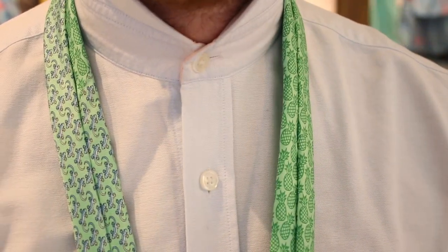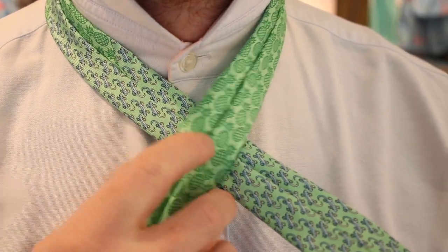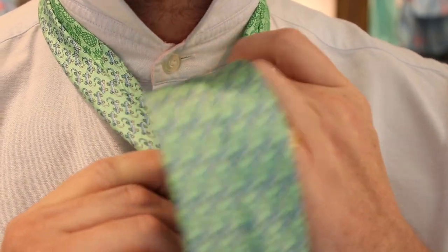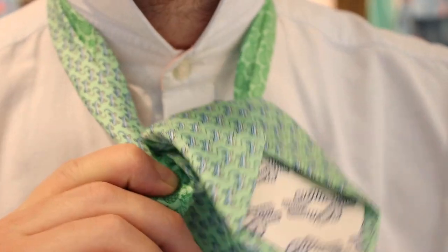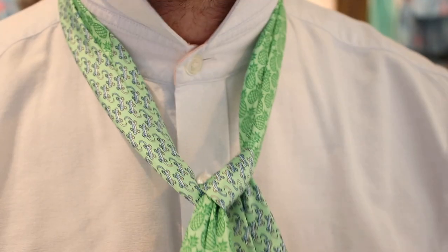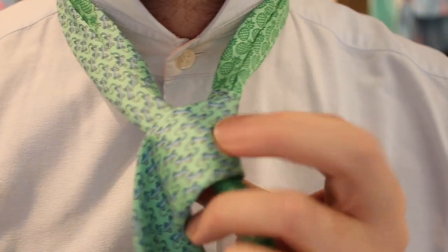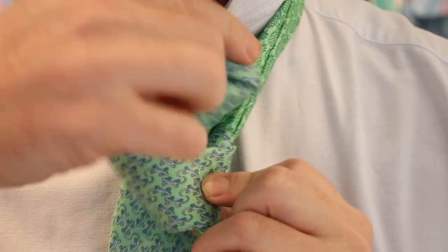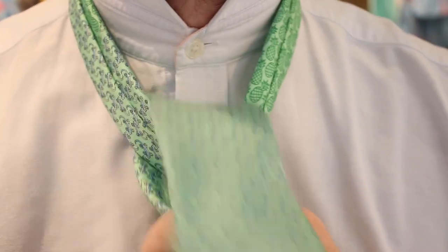This end is going to be much, much shorter. Cross the thick end underneath the thin end and then poke it through the middle, create a little shoulder. We will then tie it over the front, tuck it through the middle and then tuck it through the loop.